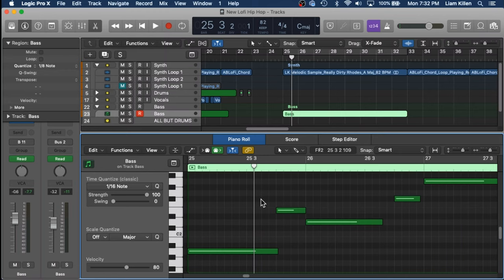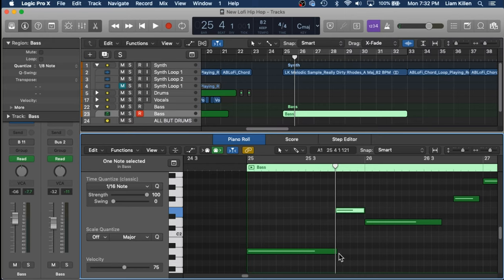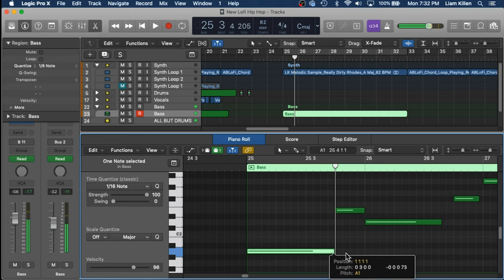There's one thing to definitely take note of here. I'm a Logic Pro X guy, but this applies to all digital audio workstations. If you look into your keyboard notes you'll see that some of the notes are overlapping — this A is overlapping into this E, so I'm actually not hearing the E at all, which is kind of annoying, but there's a workaround.